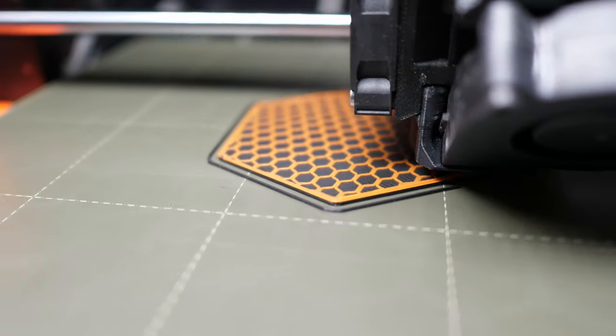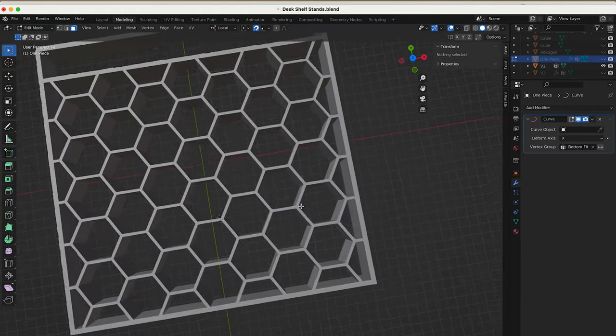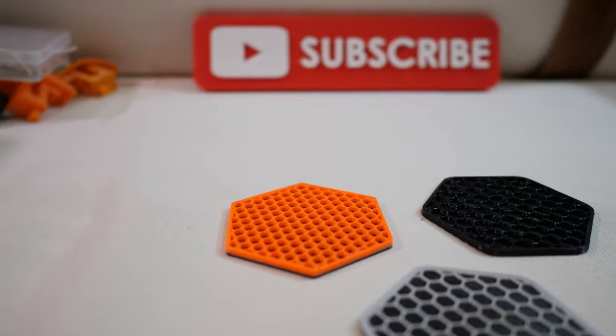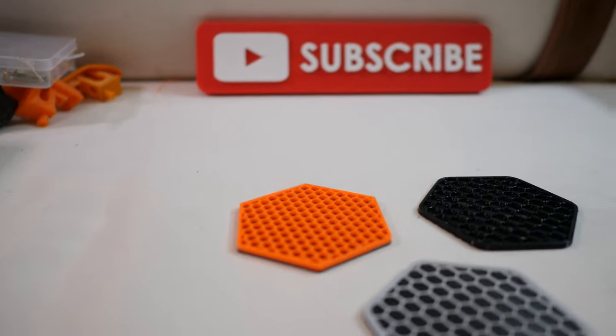In this quick video, I'm going to show you how you can create incredibly cool, intricate designs just like these with zero design skills whatsoever, simply by taking advantage of a lesser known trick in your slicing software.